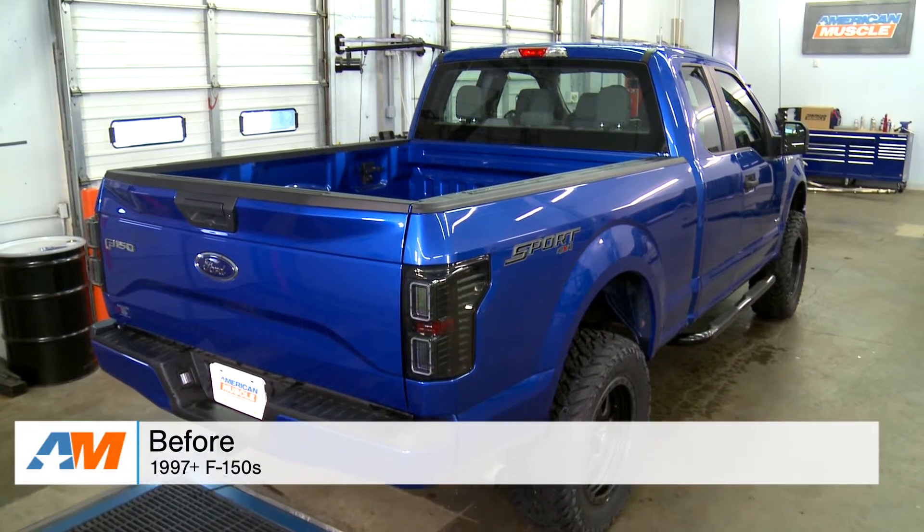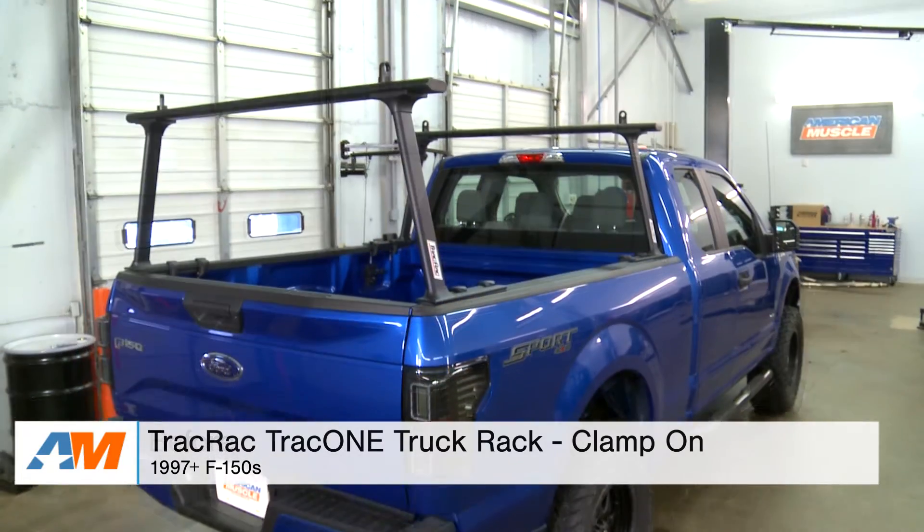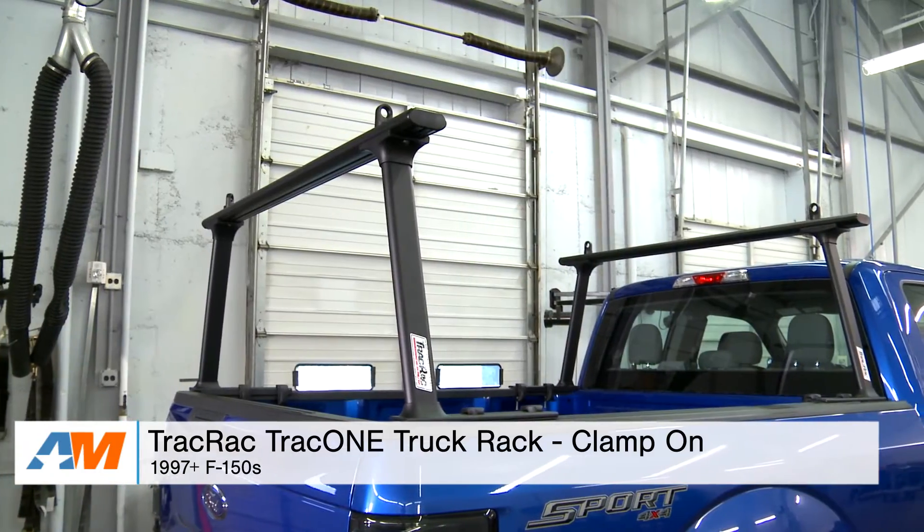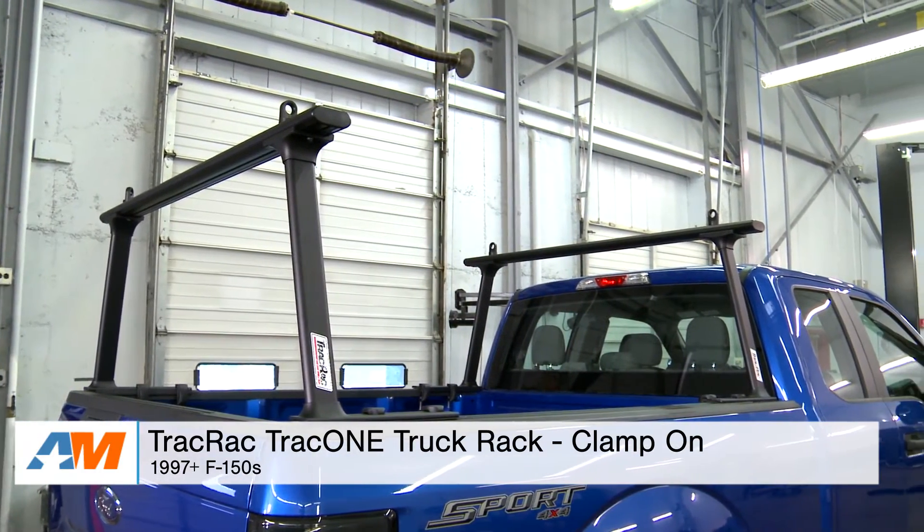Hey, what's going on, guys? Adam here with americanmuscle.com. Today I'm bringing you a quick overview and installation of the Track Rack Track 1 Truck Rack with the clamp-on install, available for all 1997 and newer F-150s.